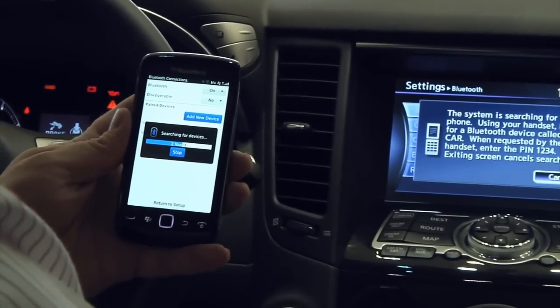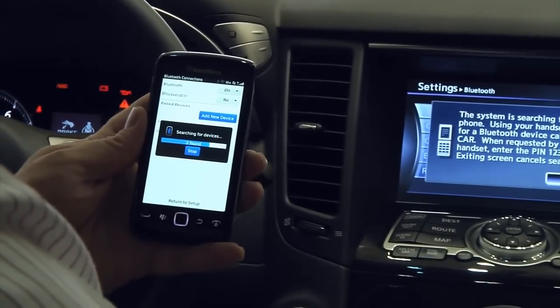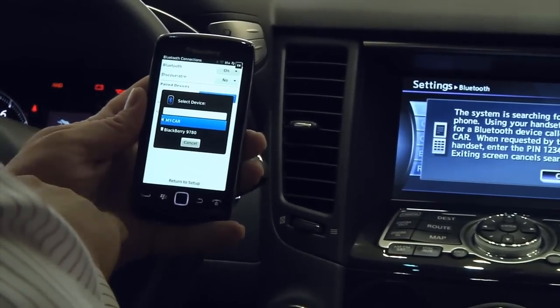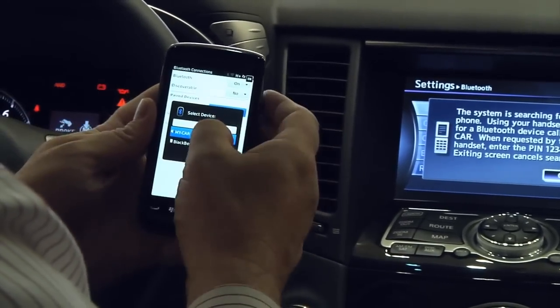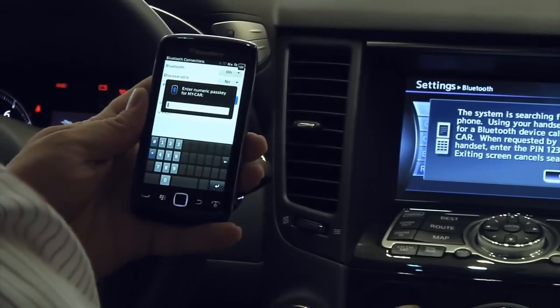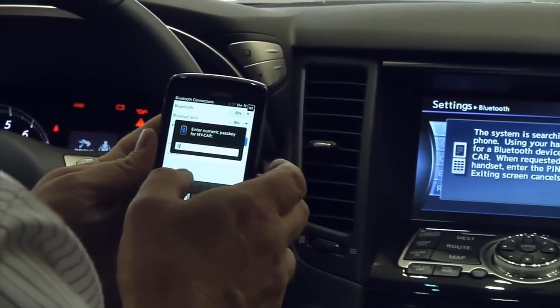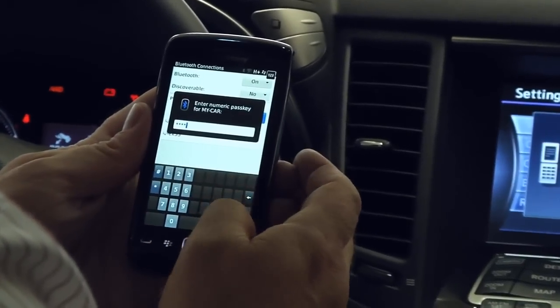We found a couple of devices. One of them will be the car, so we wait for the phone to tell us it's found it. It's there — 'my car' — so I'm just going to press 'my car.' It's going to ask for a pass key. The default one is 1234, so we press that and press enter.